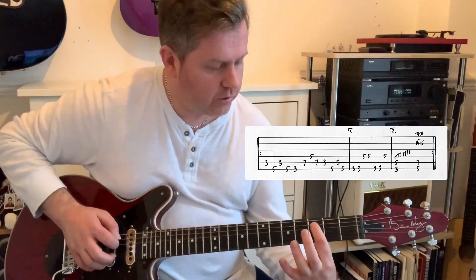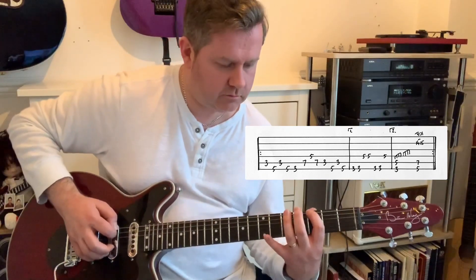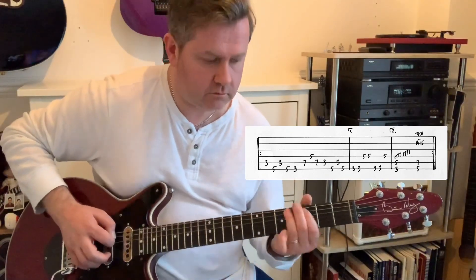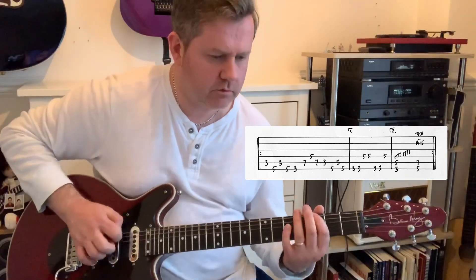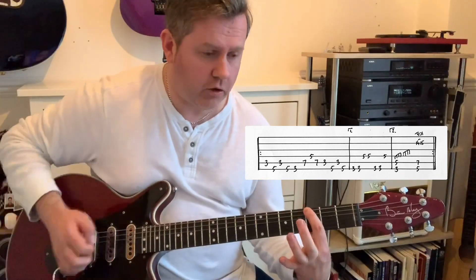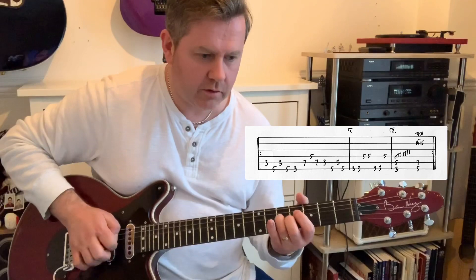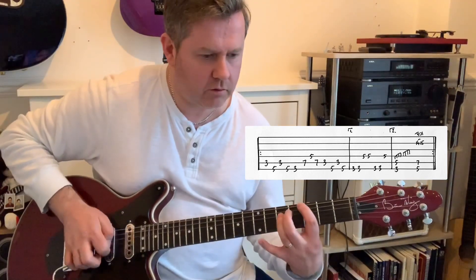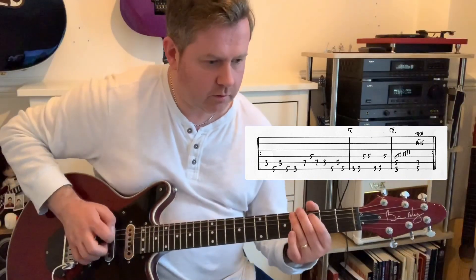Starting on the 3rd fret of A. Then we have this little harmonics section: 3rd fret of bottom A, 5th fret of the D, doing a pinch tap on it — like that. We then go through the whole section again.